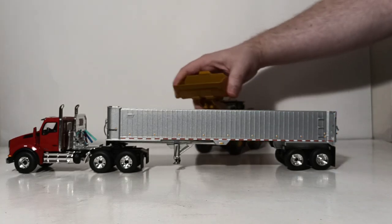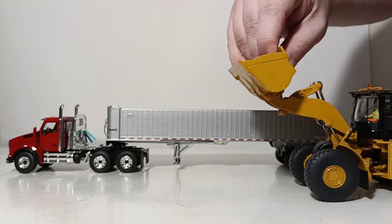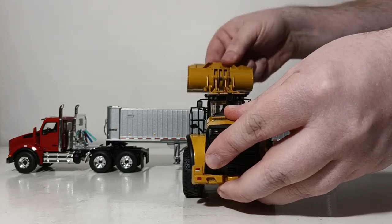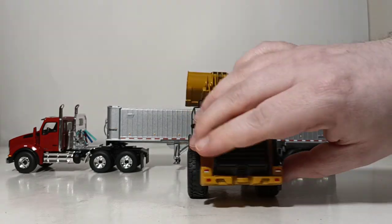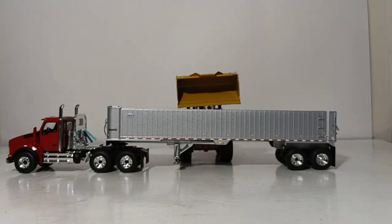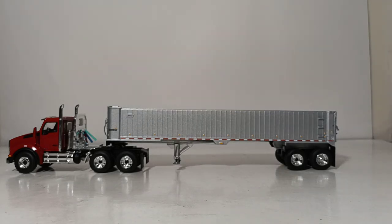One last thing — I'll bring in a Diecast Masters Cat 980K to show a typical sized loader that would be used to load these trucks. It has no issue clearing the side, and the two make a pretty impressive display together. Let me know what you think of this model and the video down in the comments section below. I'm Tommy with Diecast Emporium — thank you for watching, hope you have a great holiday, and I'll see you in the next review.